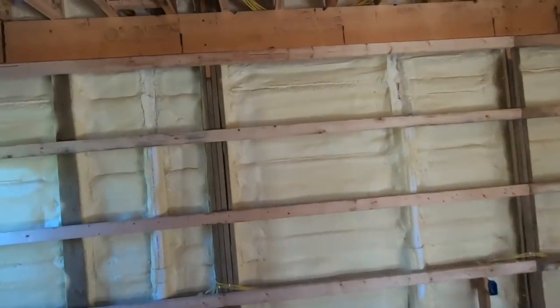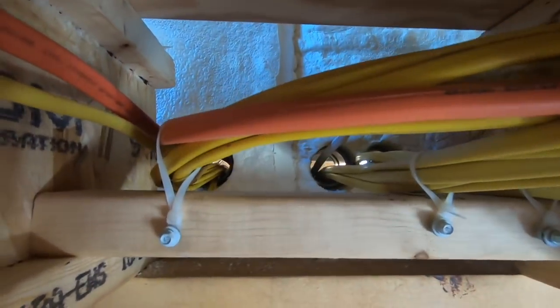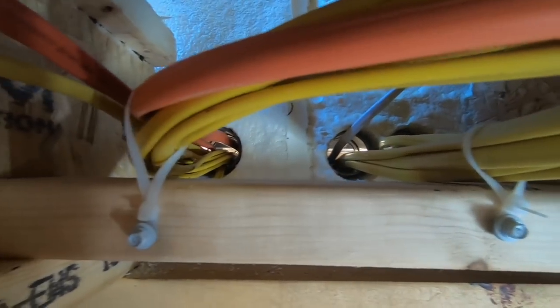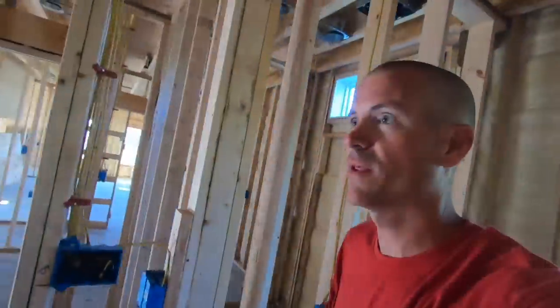He was really happy with everything we did, said it looked really good. He was happy with that electrical trough that we had and the way the wires were supported as soon as they came out. One of the biggest things with those troughs is the wires have to be supported as soon as they come out of that box. And they are. I got this 2x4, the wires are supported right here. I'm not even close to filling up those 2-inch — they're not even half full. So this worked out really nice. He was real excited about the way that worked.